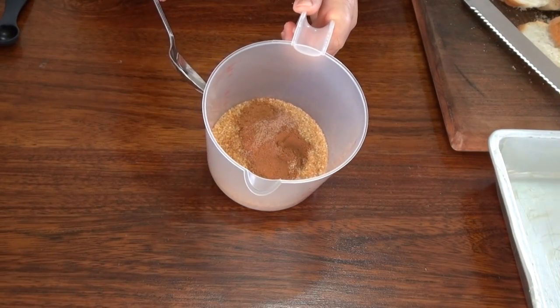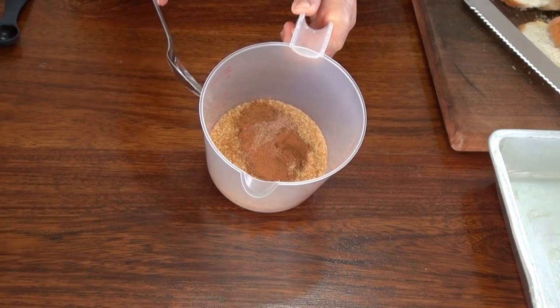We're going to mix a cup of brown sugar with two teaspoons of cinnamon and half a teaspoon of nutmeg.